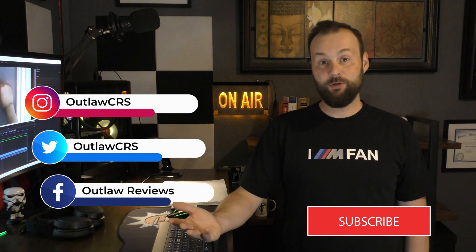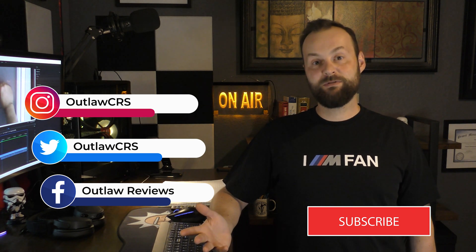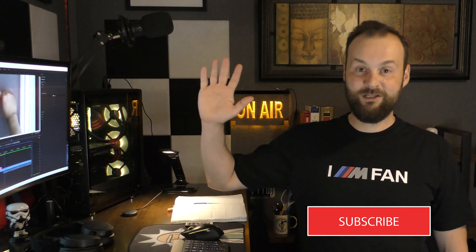Thanks for watching this video. I really hope you liked it — I enjoyed making it. If you're interested in such videos, please hit subscribe and follow my channel. Thanks for watching. I'll see you later.